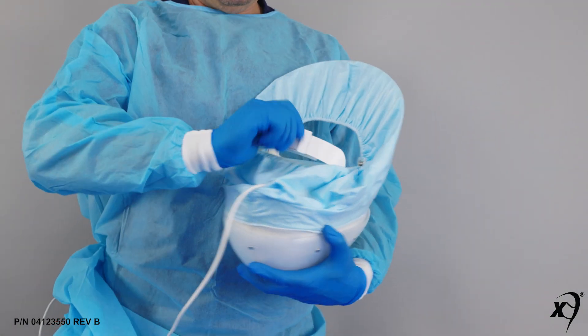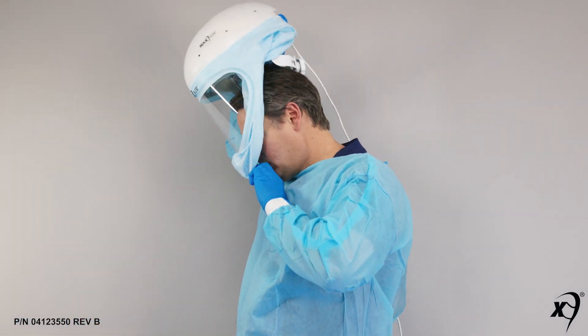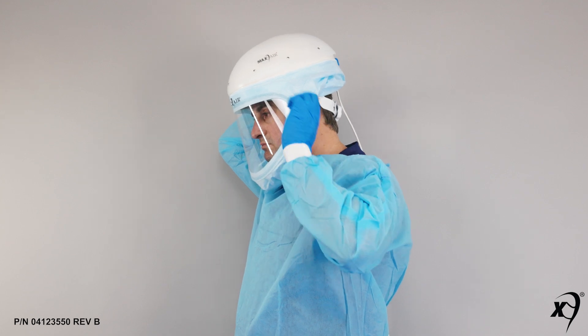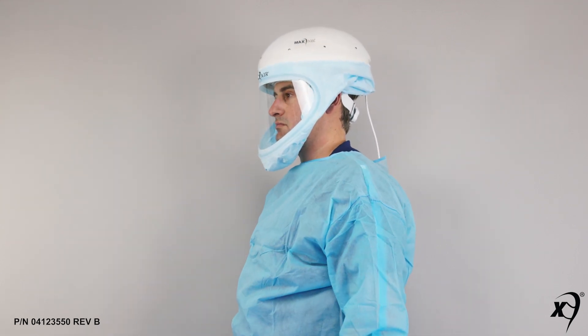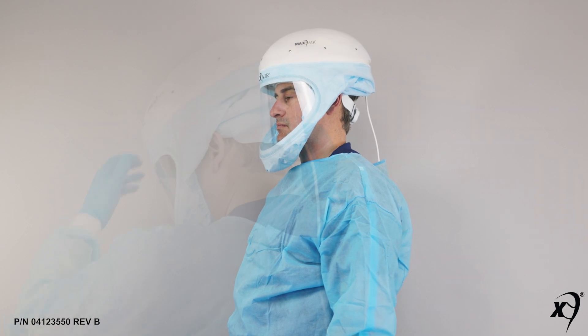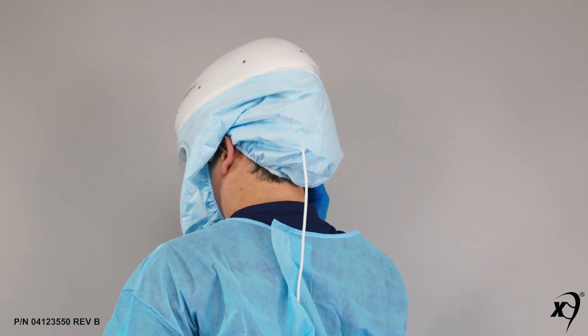To don the gaiter, loosen the headband ratchet knob fully counterclockwise and pull the gaiter cuff down and back under the chin while pulling the helmet over and down on the head. Tighten the ratchet knob clockwise. Ensure a tight but comfortable fit for all activities. Pull the back bottom of the gaiter down over the ratchet knob so that it rests against the neck.